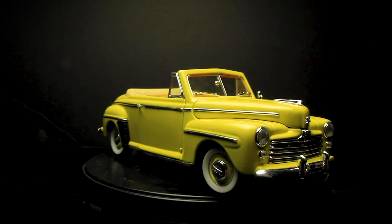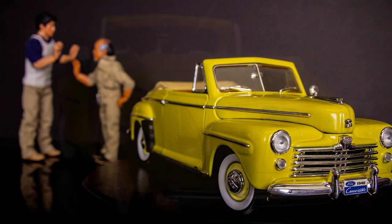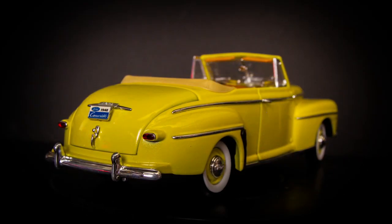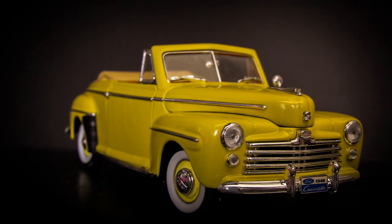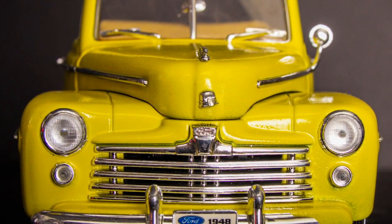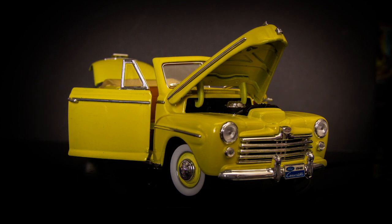So here it is, guys. Here's my 1948 Ford convertible that I converted into the Ford Super Deluxe convertible. The difference is that the yellow version was a special edition, so it's rare. I found out about this when I was researching this car — it's really rare to find one, and especially the die cast doesn't exist. Got an original Ford convertible 1948 and then I painted it yellow. So now it's the Super Deluxe edition.